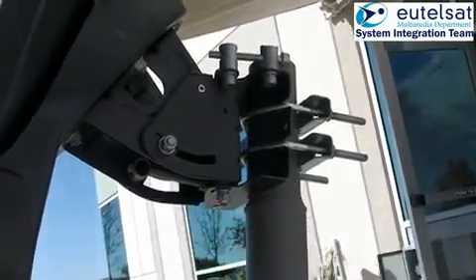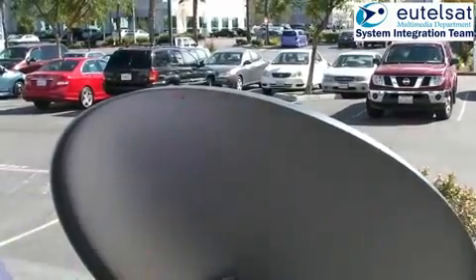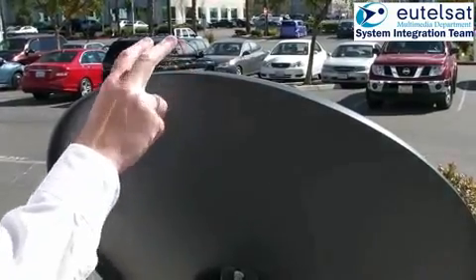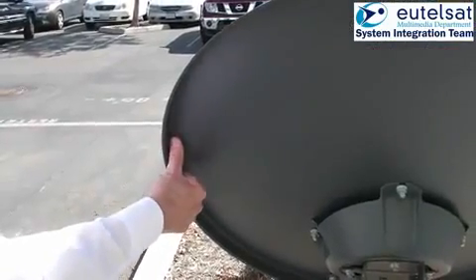The last phase is the pointing test. Push and pull the antenna as shown in the four points. Be careful not to deform the antenna. If the antenna comes back to the continuous tone, the antenna is well pointed.